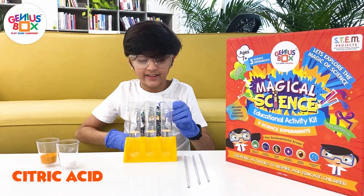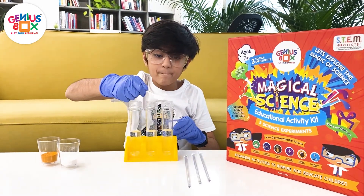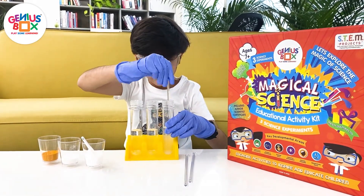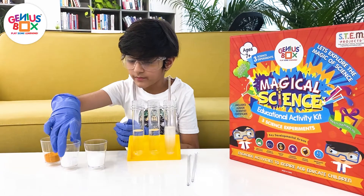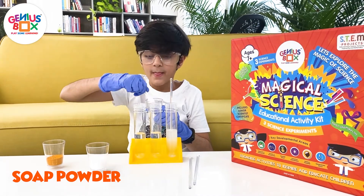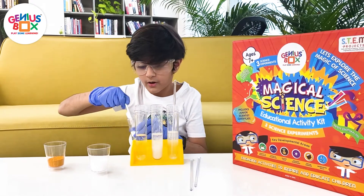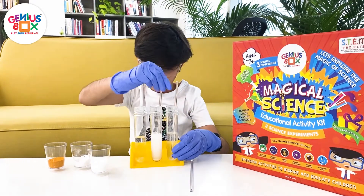First comes the citric acid. I will take 2 ml of citric acid in this spoon right here and pour it in that test tube right there. So I will stir it. Next we are going to take this soap powder and we are going to put 2 ml of this into this test tube.